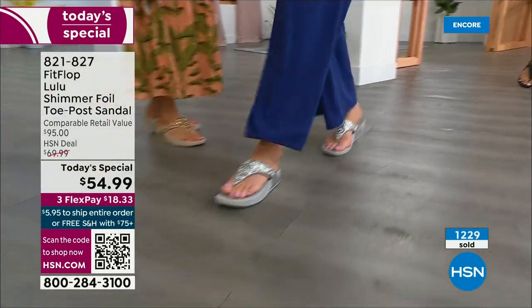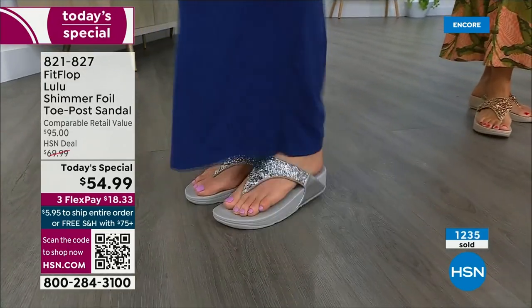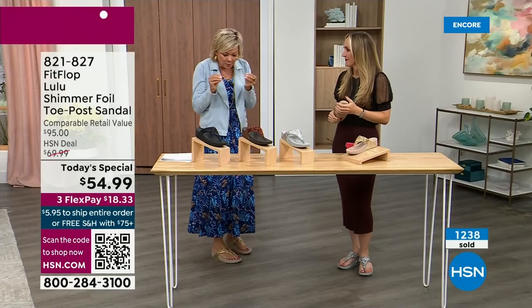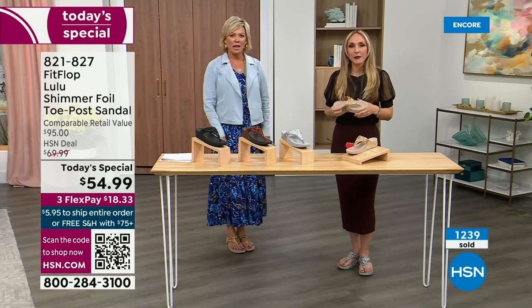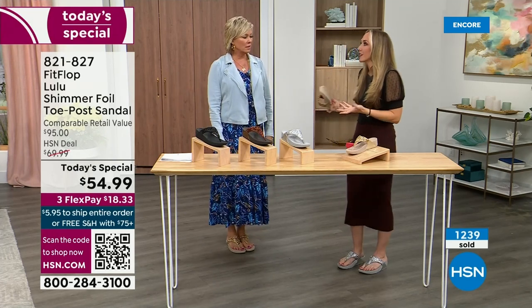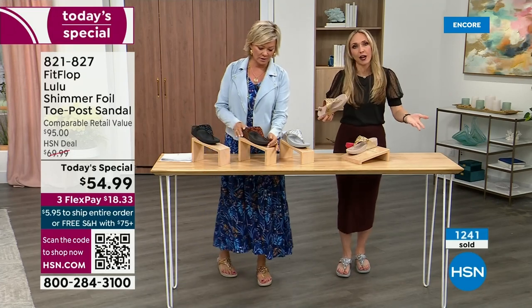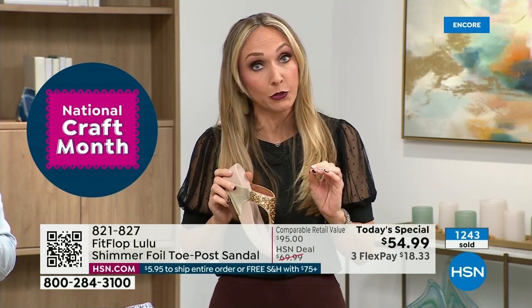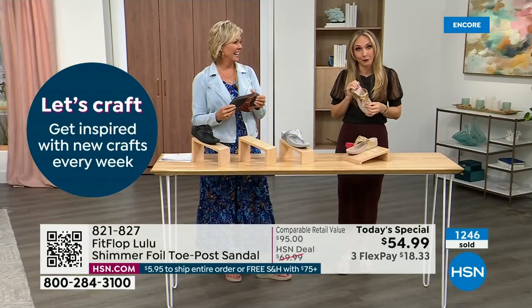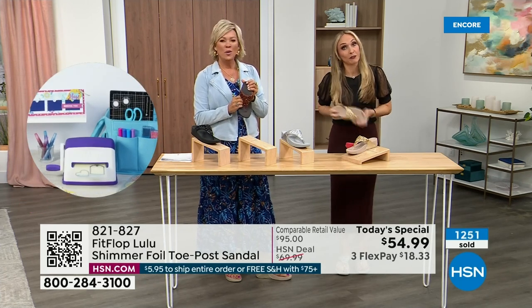So often we have shoes that just sit in our closet that we spent buckets of money on. There's a place for high heels, but her husband asks if she's wearing her 'sit shoes' or her FitFlops. When her husband knows a brand, they're doing something right. This particular look is exclusive to HSN — if you're a collector, add to your collection. Today only this price is $54.99. Don't forget if you get to $75 on your order, everything ships to you free.